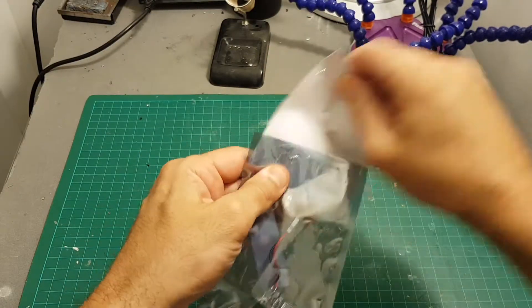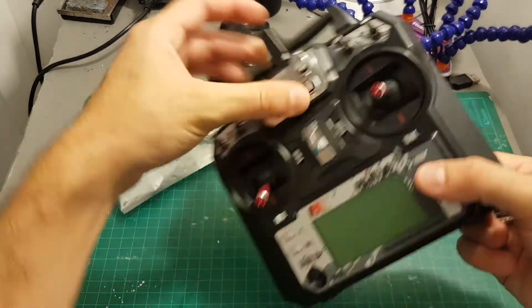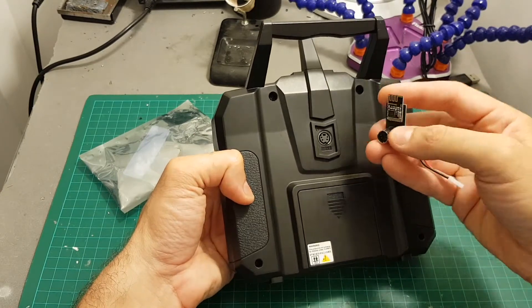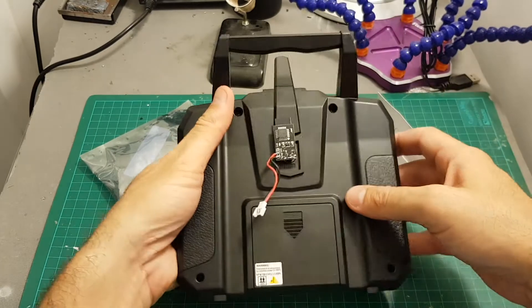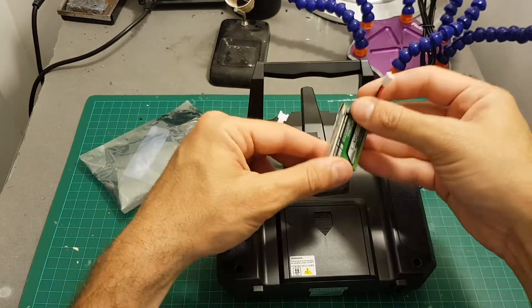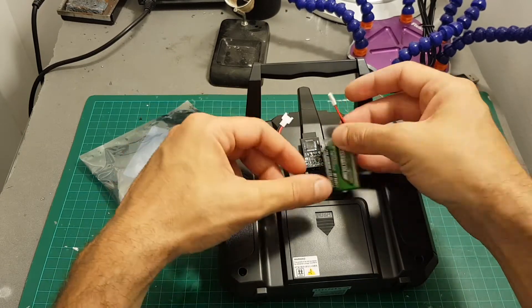Inside the bag we're getting just this adapter. In order to hook it up to your remote controller you just have to insert it on the back with the antenna facing the top part of the remote controller, and you will have to power it up externally with a 1S battery. So it's a good idea to put a velcro on the back of the remote controller and then you can just power it up whenever you want to.